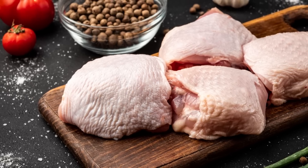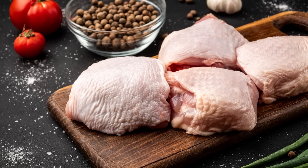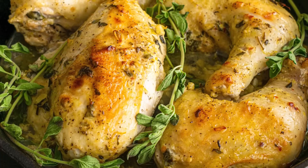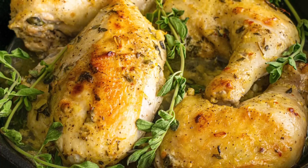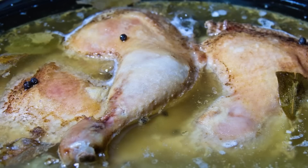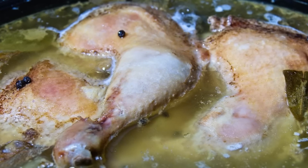Furthermore, since chicken thighs are known to contain a high level of connective tissue, there's really no better option for this particular cut than slow cooking. And despite chicken thighs' slightly high-fat content, there's no reason you have to forego a healthy meal when preparing it in a slow cooker. If you do it right and take your time, you'll end up with a delectable, easy, and nutritious meal.